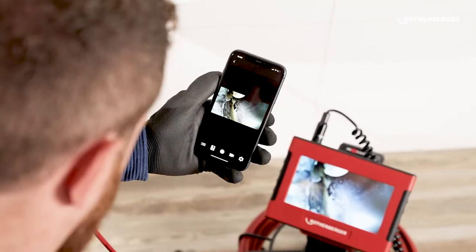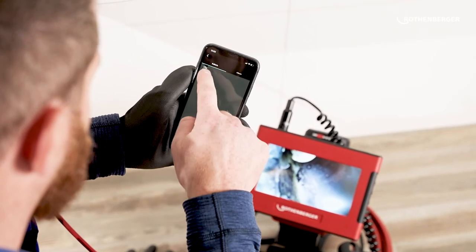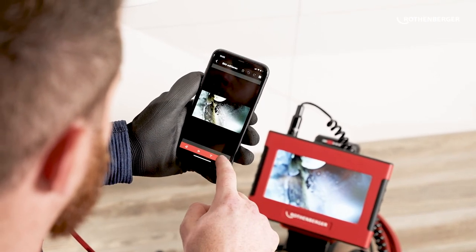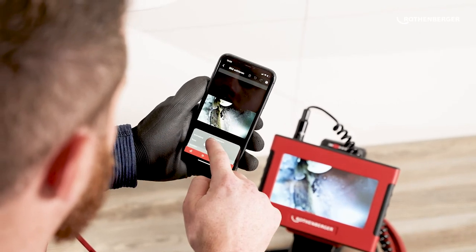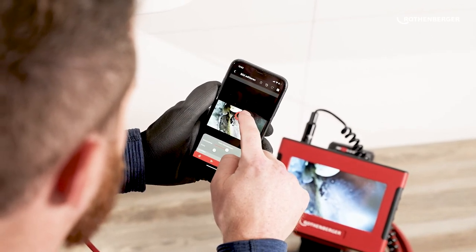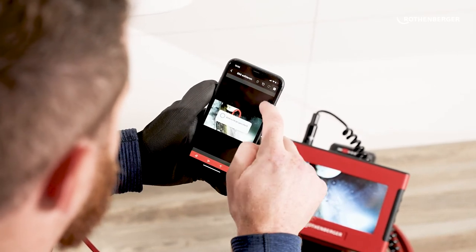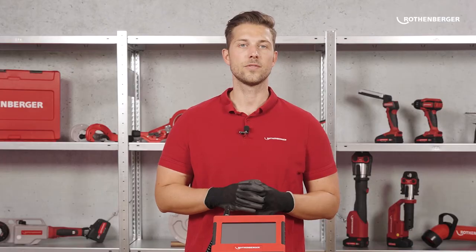With the ROCAM app, you can display a live feed of the camera image on your smartphone or tablet, hand the tablet to the customer, and let him follow everything live. This way you can easily convince your customers of the quality of your work. In addition, the recorded data can be inserted into a ready-made damage report template in the app and shared directly with the customer, saving you valuable time even during follow-up work in the office.